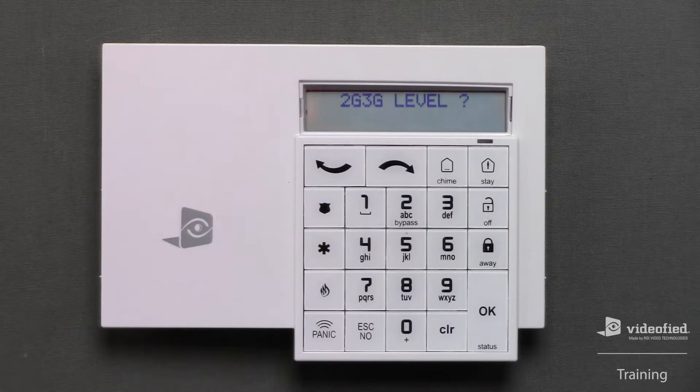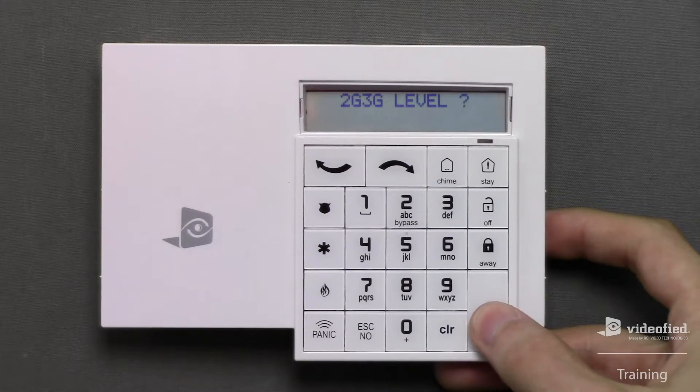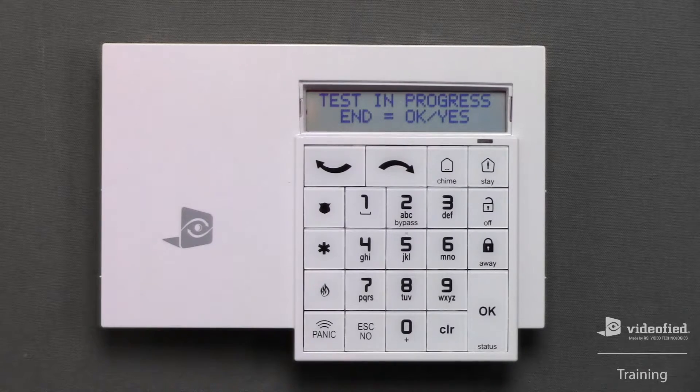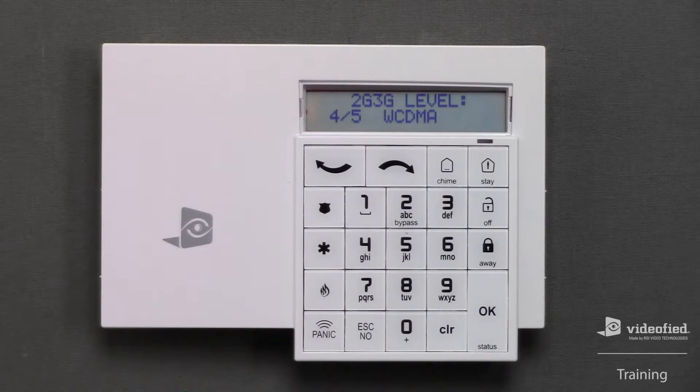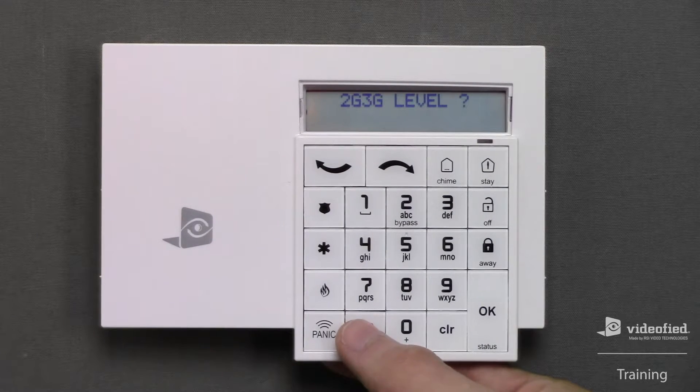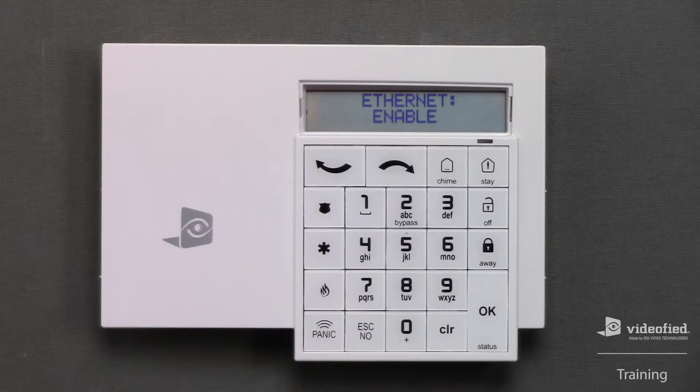Now that I've completed entering the APN code, we can test the cellular signal of the panel. Press OK to initiate the test. Keep in mind that this test will typically take approximately 15 to 30 seconds to return a result. We've received our result — a 4 of 5 — which is more than sufficient. Press Escape No here to move forward in programming.